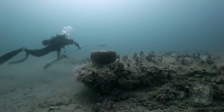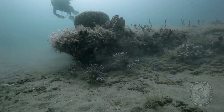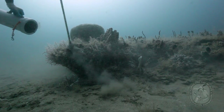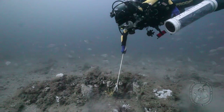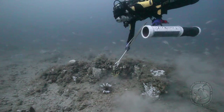Lionfish can often be found hiding underneath ledges, crevices, cracks, and sometimes up against objects like sponges, where taking a shot might accidentally hit the structure. Sometimes it's good for divers to either herd or move the lionfish away from that position so they can get a clear shot without causing any damage.